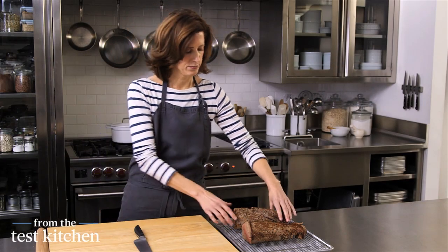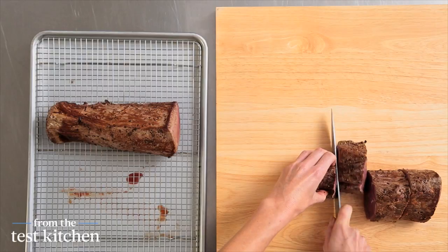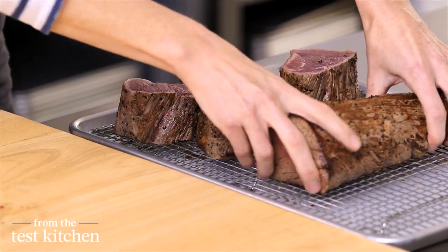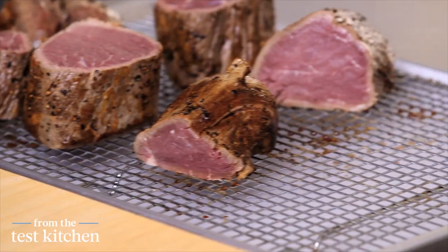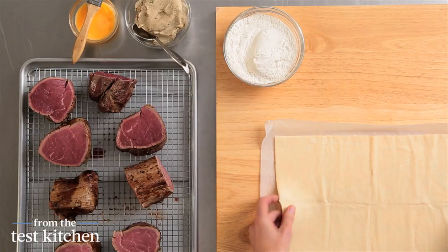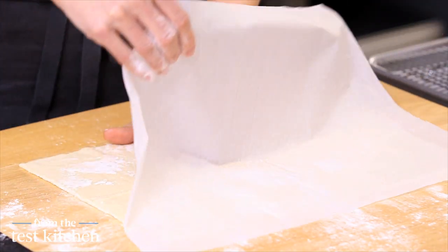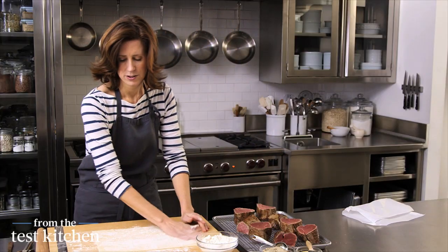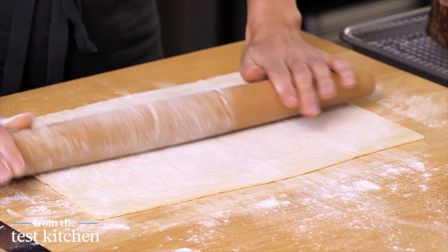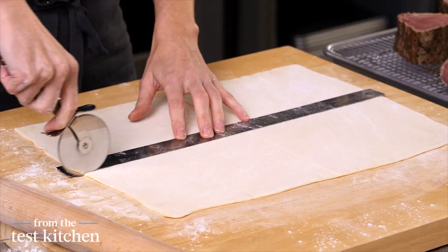The meat has rested — it's been about 40 minutes. From these two pieces, we want to get eight pieces total — I'll get four from each one. Just divide it in half and then in half again. You will end up with some pieces that are slightly smaller than others, but that's kind of the way it goes. I have one piece of puff pastry, which will wrap four of our medallions of tenderloin. I'm going to get this onto a floured surface and roll it to a little bit bigger than 12 by 16. I need about six by eight to wrap each piece of beef, and I can use the ruler to cut out my squares.